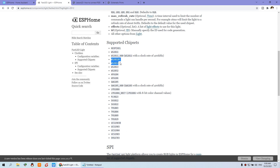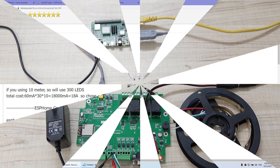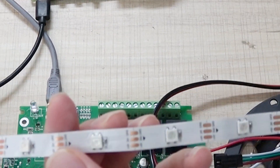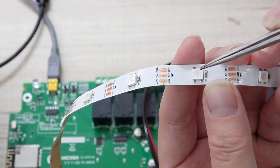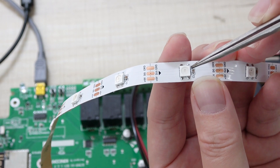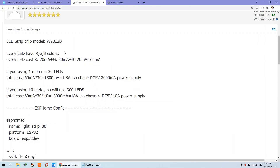These two chips are cheap and very easy to buy from an online store. I recommend using this one — we've used the WS2812B, which is the newer version. Every LED in this strip has RGB colors — R is red, G is green, and B is blue. These three LEDs are inside one unit. So it draws current: every color (R, G, and B) is 20mA each, so the total current for one LED indicator is 60mA.